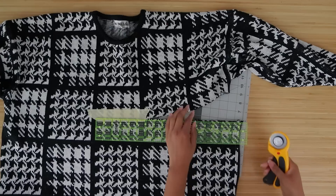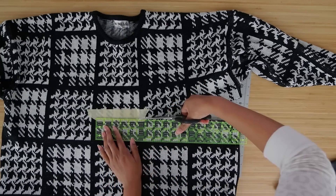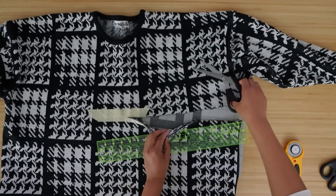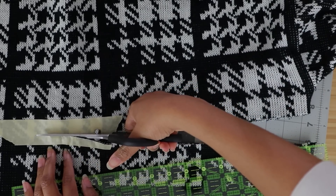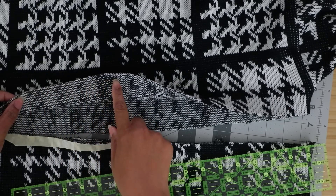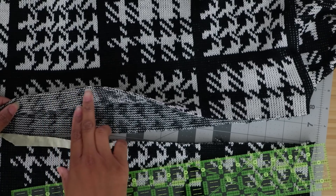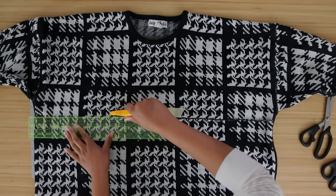Oh yeah, that new blade made a big difference. I'm not going to go through the taped part with the rotary cutter — I'll get my paper scissors since they're still pretty good and go through that part. The same way, you want to get through all the layers and keep that edge right where you cut before. That way the edge is held by the tape, so if you're going to take it to the serger or use fray check, you can add fray check to the edge and it's still nice and crisp.